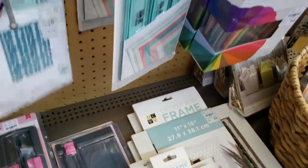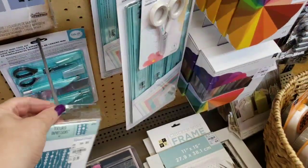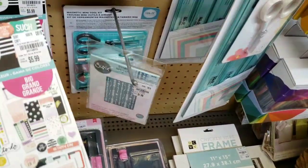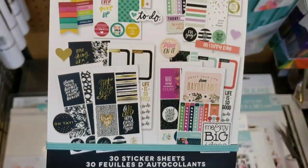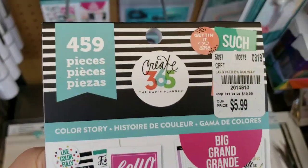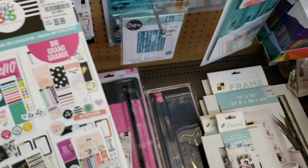This is new — Sizzix. It's an embossing die. And then we have brand new stickers for your planners — 30 sticker sheets. You get 459 pieces for $5.99. Great deal there.